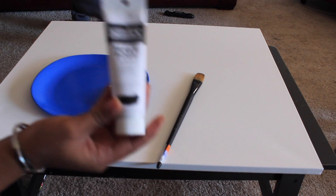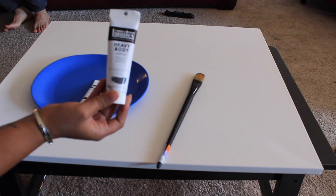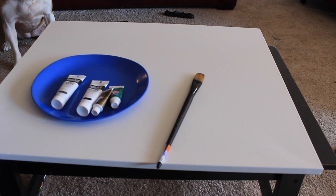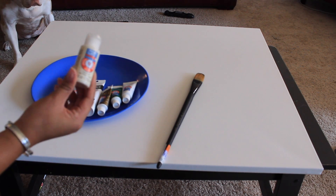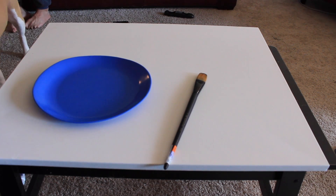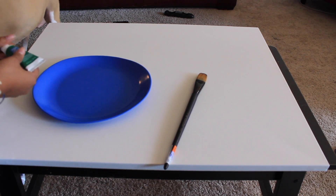I chose the colors green, dark gray, a light or medium gray. I did some gold — that's my accent color. I did silver, and I also threw some cream in there. So that is going to be my color palette. You can choose whatever color palette is best for you.